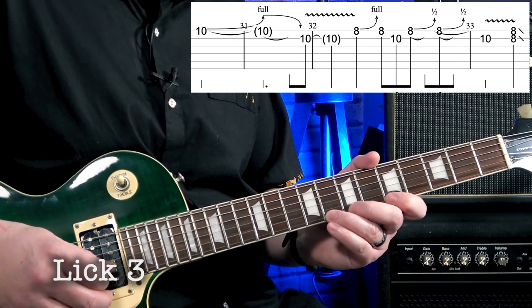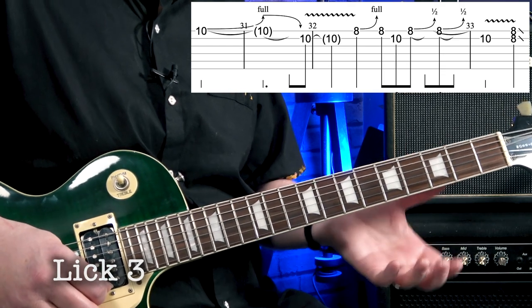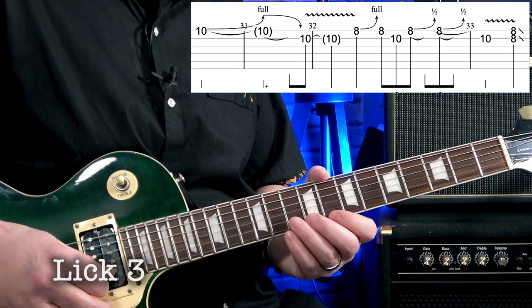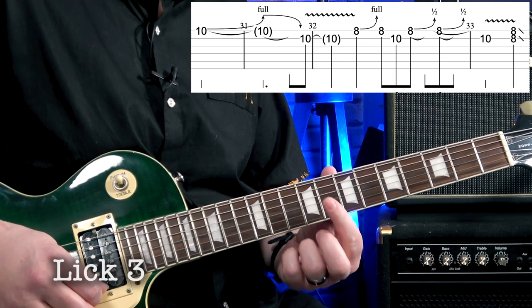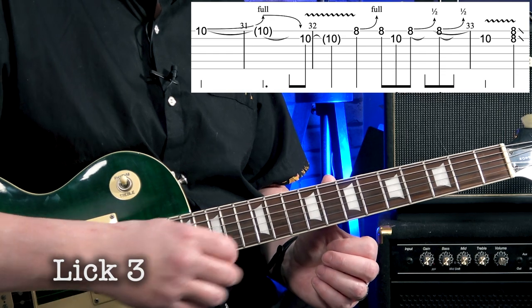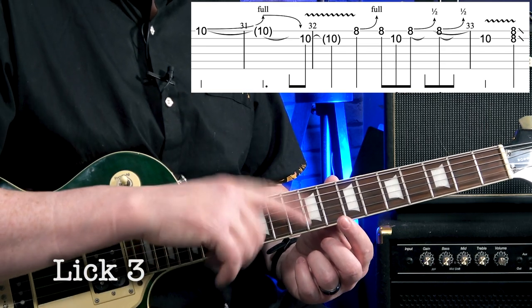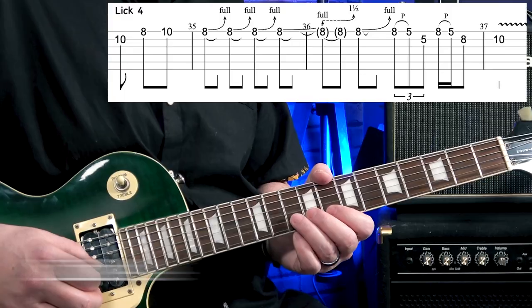You can play the same lick by doing it in box position two. That second part up to speed — it does mean we're bending with our index finger. Generally we don't do a lot of bends with the index finger, particularly full tone bends, but I think that sounds more authentic to how Albert King's doing it. That's also a lick that Stevie Ray Vaughan used quite a lot — and when Stevie Ray Vaughan does it, he definitely does it with the index finger bend.